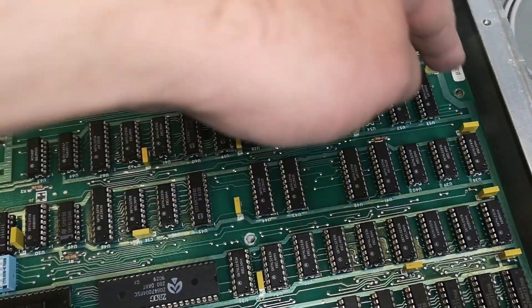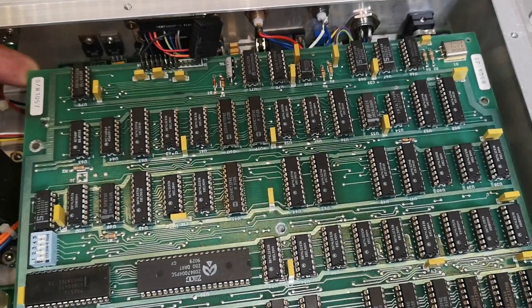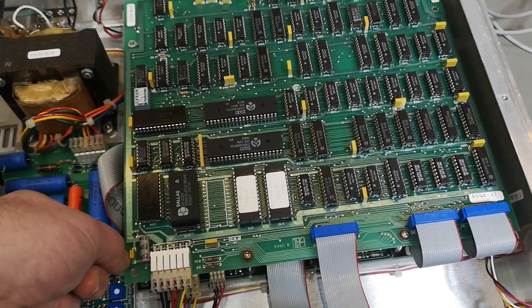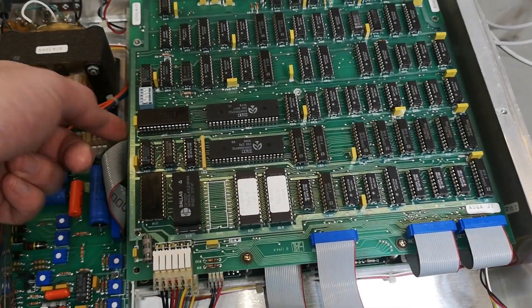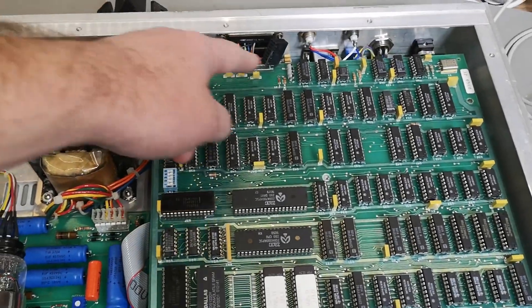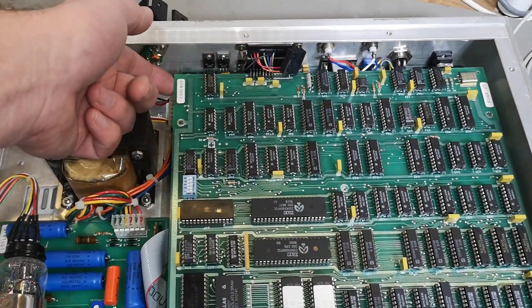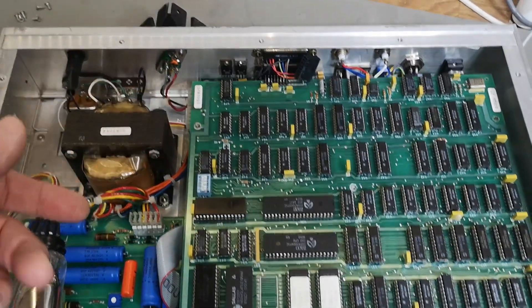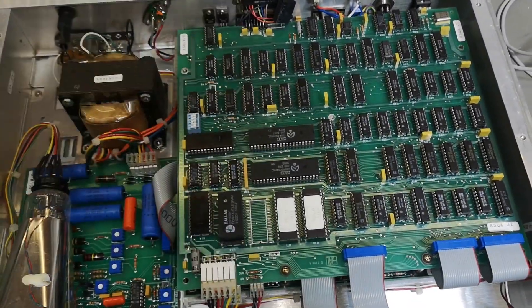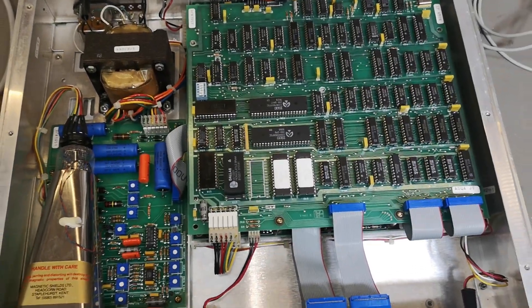We've got a screw missing here and another screw missing there, so that means somebody was in here before me. Maybe they tried to do the flip. I guess we have some power supplies down here and somebody was in here to look at the power supplies. I think I'd better take out those two screws and have a look before I power this up.